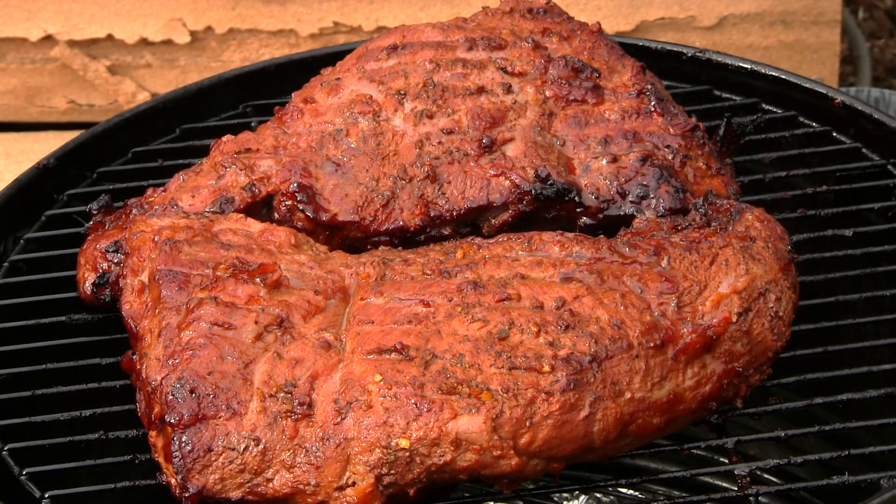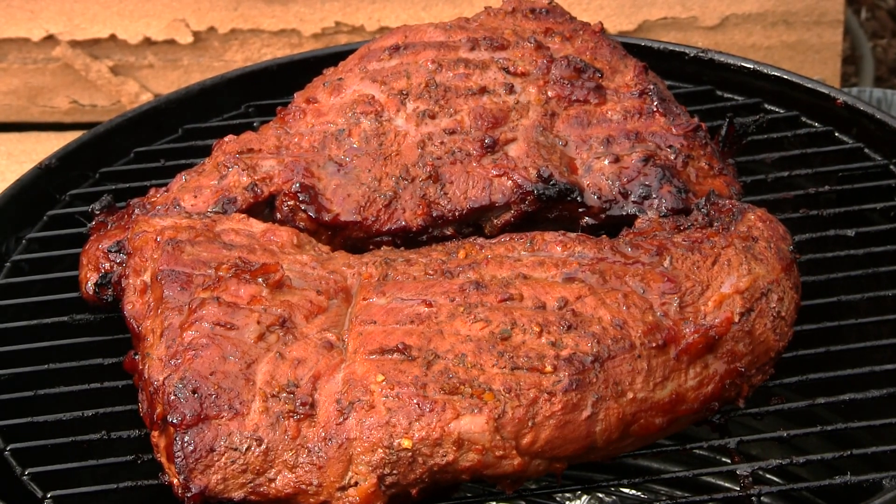Hey guys, I just popped off the lid — we're looking at the tactical tri-tip here again. It's smoking fairly nicely. We've got probably roughly two more hours on this, so we'll keep you up to date.